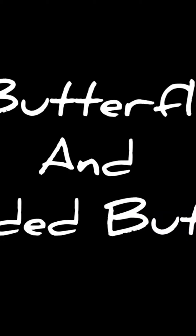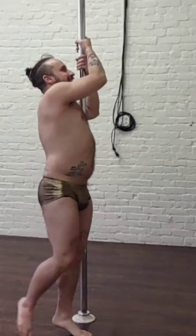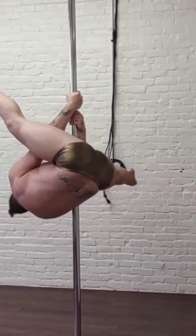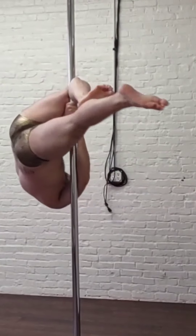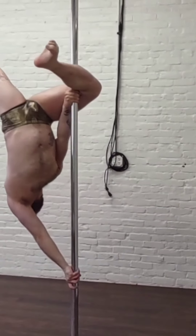Hey everyone, we're getting into our butterfly and extended butterfly tutorial. I'm going on spin so you can see all the angles. I'm entering my forward spin, going to hook with my outside leg — in this case, my right leg. Once that is solidly hooked, I'm taking my left arm, or inside arm, bringing it down and entering a strong push, while my outside right hand stays for a strong pull.